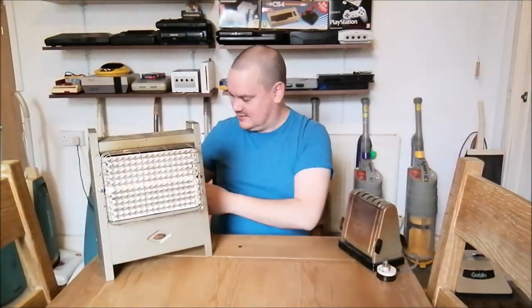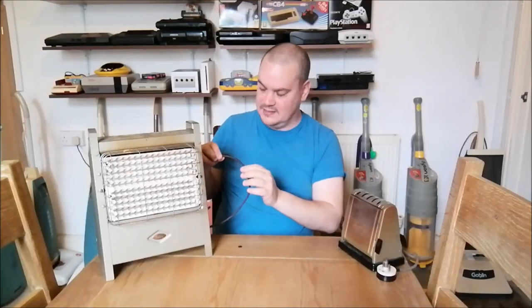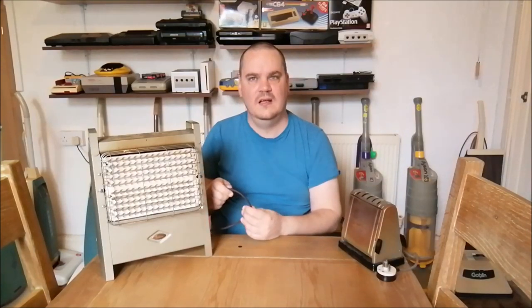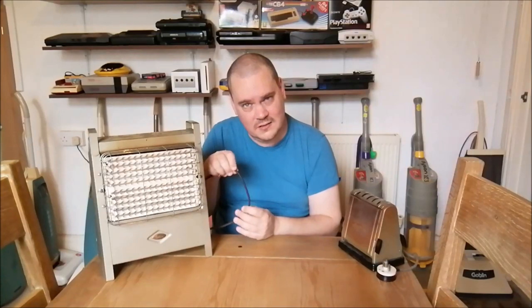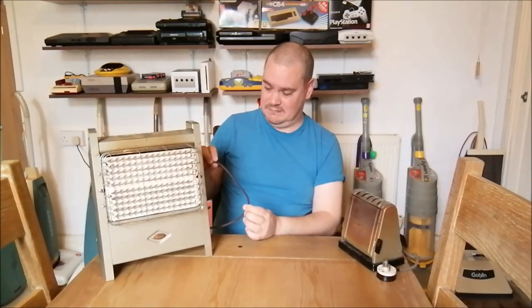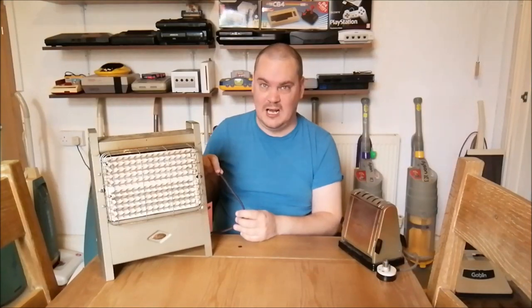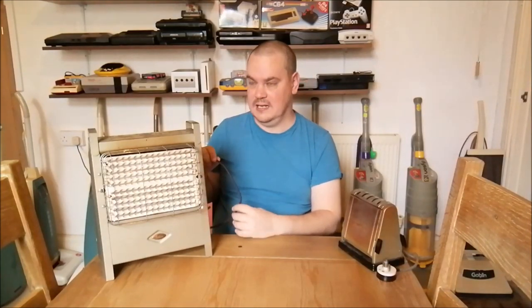It has this really standard 1950s cloth coloured flex - not very thick at all. And you think that the machine is drawing two kilowatts through that. That is an incredible amount of current draw. Two kilowatts through there. That's why you would never leave this alone - you would never leave it on and go out, because by God, something's going to happen.